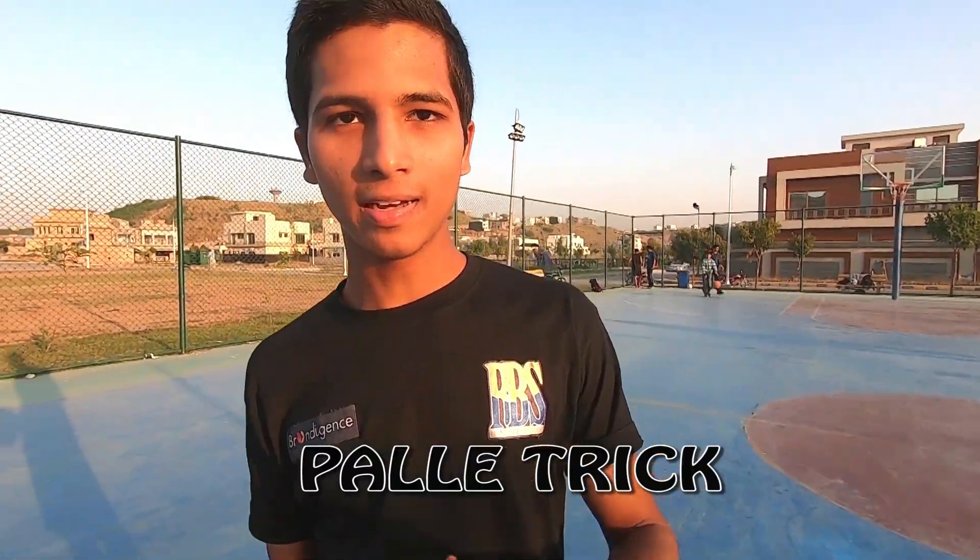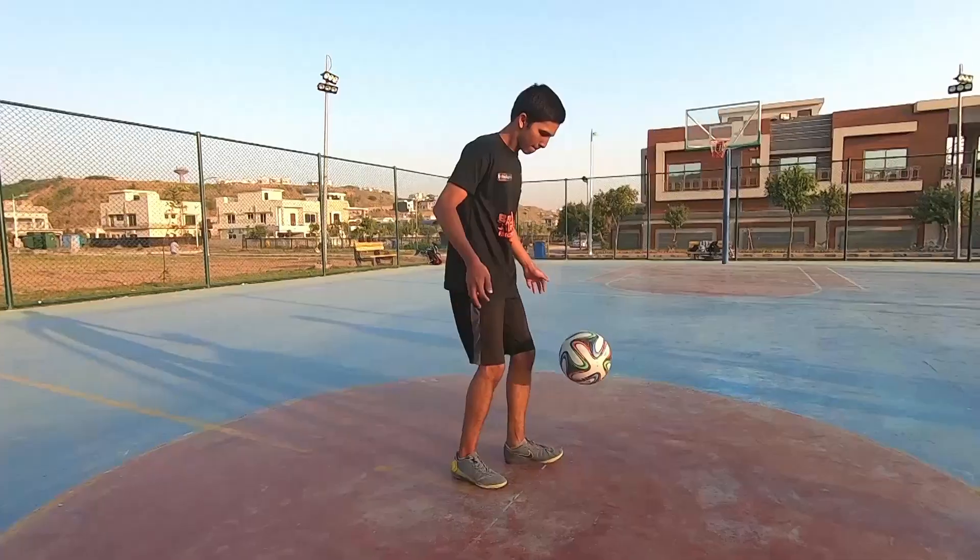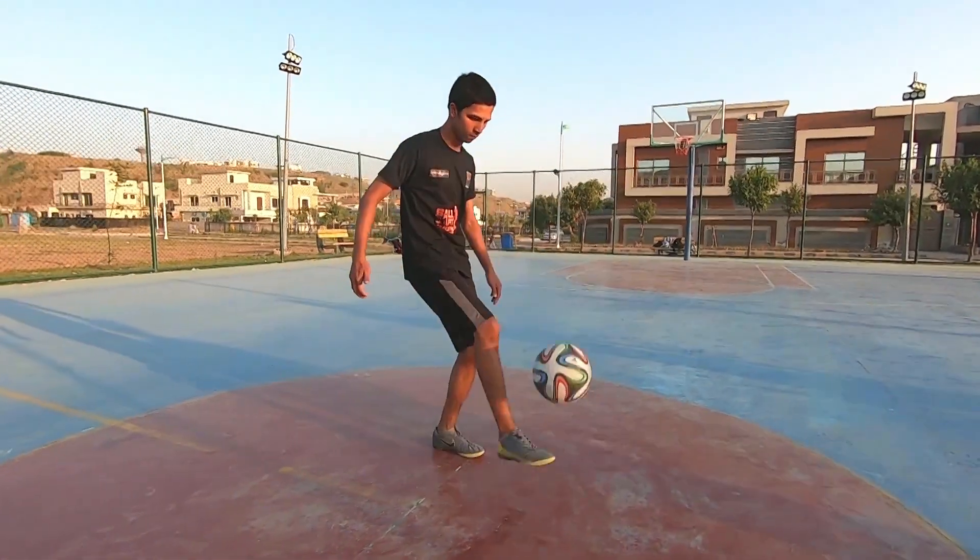This trick is called the Pallet Trick and it was created by a freestyle legend. It is a lower body freestyle trick, which is my favorite category. To learn this trick, you have to first learn Homi Tuzani, which is a two-revolution trick, and also an alternative trick — the alternative around the world.